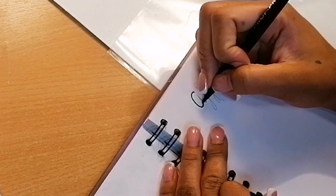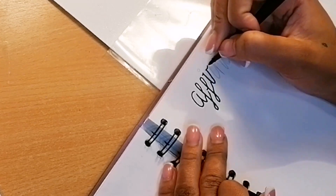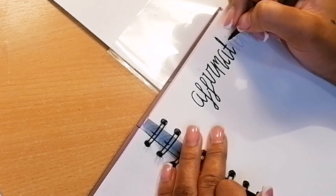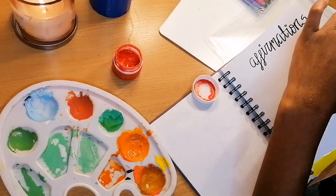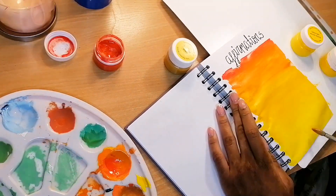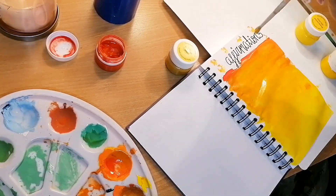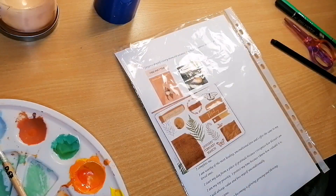Next page was my affirmations page — I had already done the pencil writing, so I just had to write it in marker. What I had in mind for this page was more of an ombre sunset vibe, so I took yellow and different shades of yellow and added orange — going from the brightest yellow to the dullest yellow to orange — and made splotches at the top.